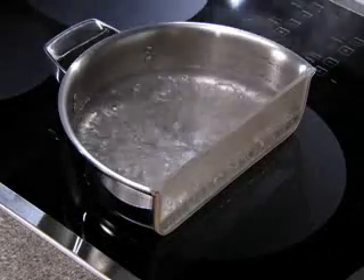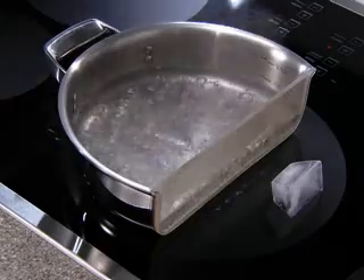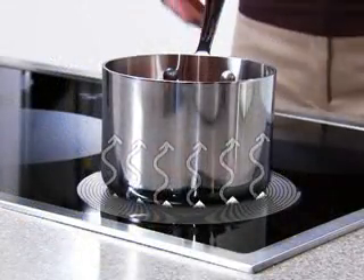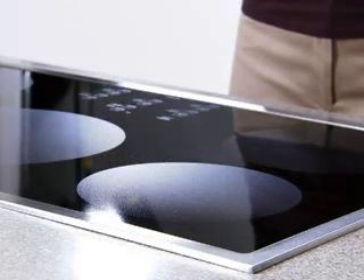Since the area right beneath the pan is the only part of the element being used, this cooking method wastes less energy than traditional electric or gas cooktops. Plus, once the pan is removed from the element, the magnetic connection is broken and heat is no longer generated.